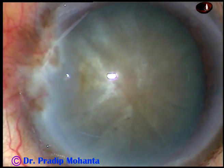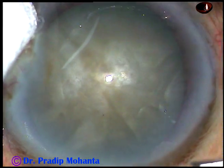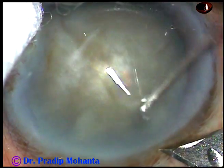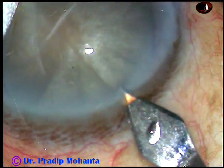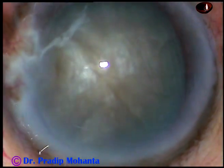The ocular surface is thoroughly irrigated by balanced salt solution and povidone iodine. Then the main incision is placed at a selected site with a 2.8mm keratome. This is a mid-limbal incision.